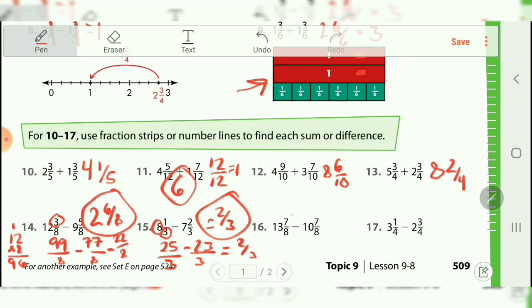For number sixteen, the sevens are going to end up canceling each other out — we're going to end up with zero for those. Which means that thirteen minus ten is really what we're focusing on. Thirteen minus ten gives us just three left over, and that is your correct answer.